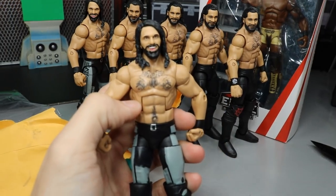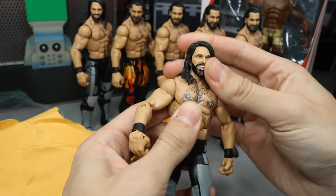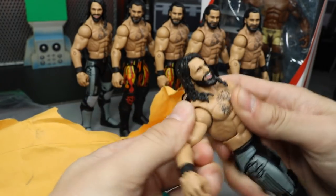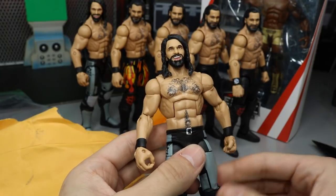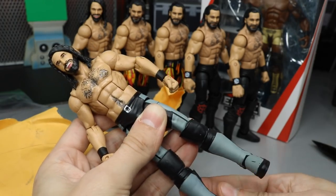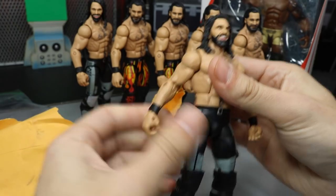There's some weird paint job on the side. This was a really cheap figure on eBay — literally eleven dollars — so I was like, why not? Another Seth Rollins for customs. It is what it is, but this thing has a ton of paint chipping.